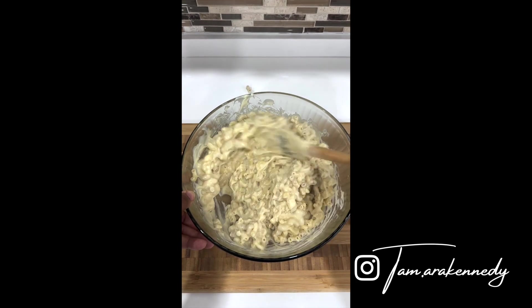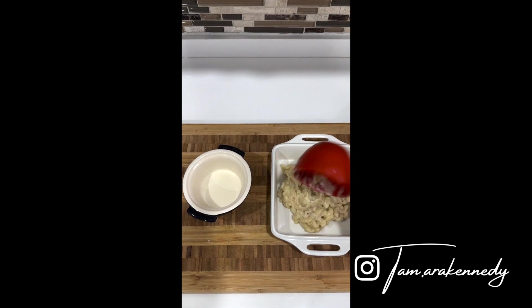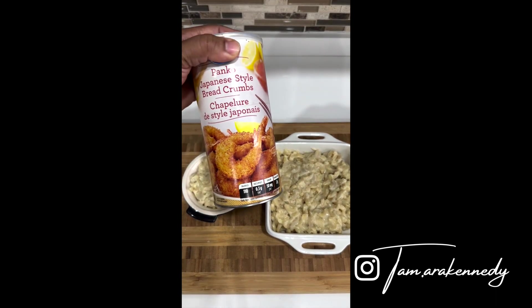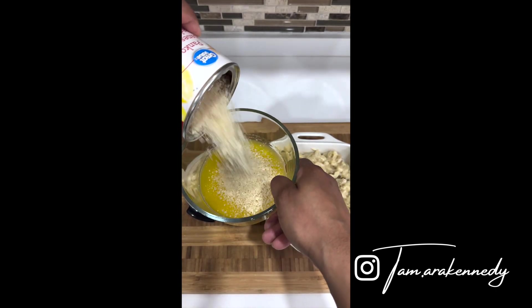Add everything in the wok. Pour it. Let's pour some oil. Let's go.